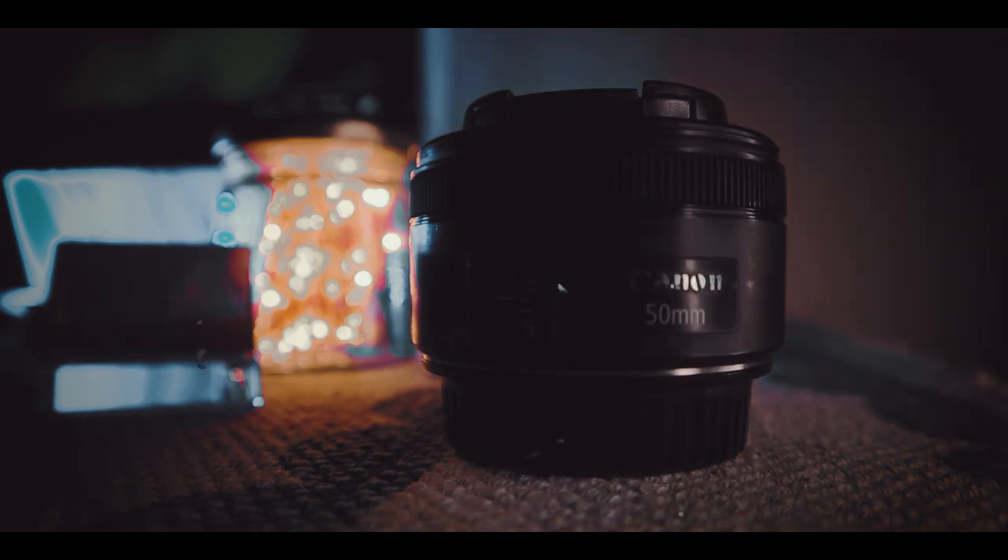Hello friends, today we talk about one of the best and cheapest lenses for all beginner photographers. Whether you use Sony, Canon, Nikon, or any other brand, this is best for everyone — the 50mm f1.8. I have the Canon 50mm f1.8 and I want to share some pictures taken with it, then I'll explain why the 50mm f1.8 is best for beginner photographers.